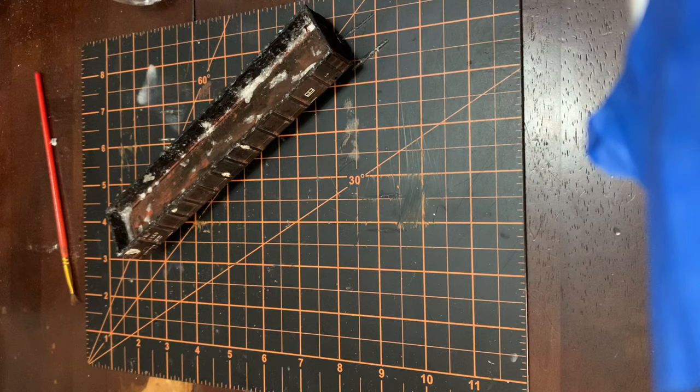Welcome back to part two. This will be part four of remaking a gondola. In the last part, we finished adding all our texture and getting the body work done to this gondola. Now we're going to start adding paint to this thing.